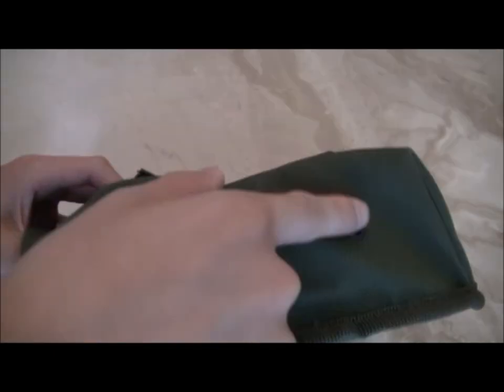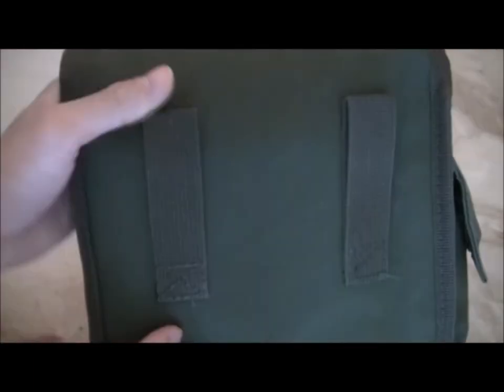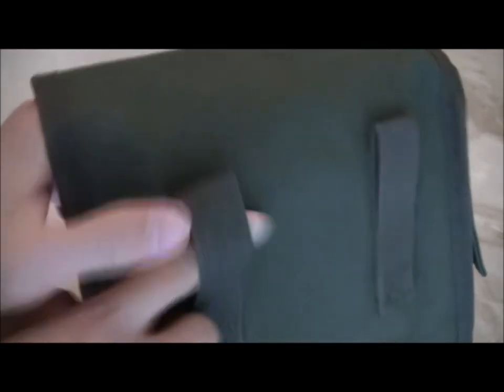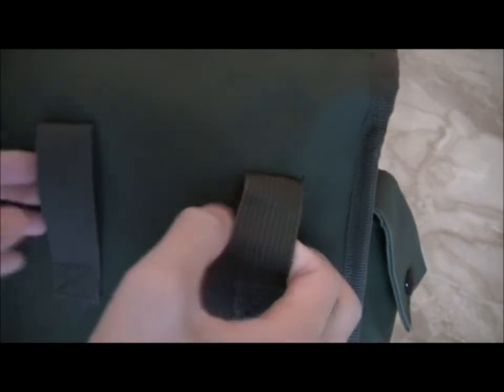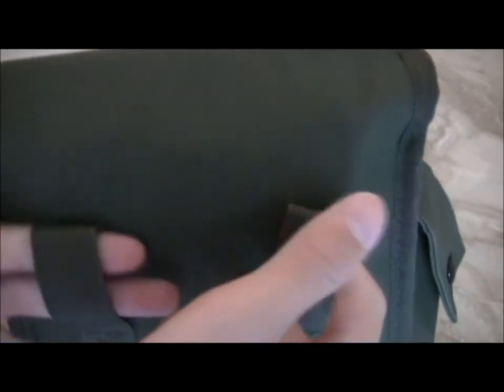As you can see on the bottom there are holes for water drainage. If your magazines get water in them or something, the water can come out here. And on the back side there are these straps for your belt — your belt goes through these 2 straps and you can have it on your waist.